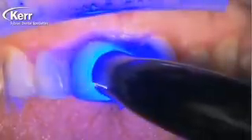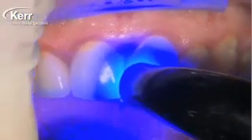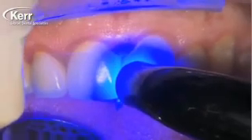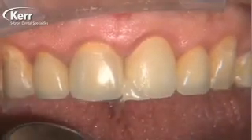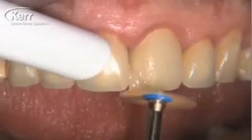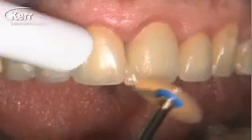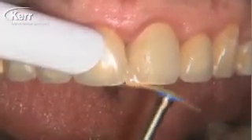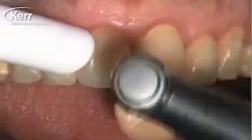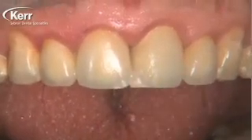Imagine a patient has a 10-unit PFM bridge on the upper and they break the porcelain off one of the abutment teeth — say tooth number four — usually in the gingival third where the ceramic is lost and the metal framework is exposed. One of the neat things about Dyad Flow is that it will bond to the metal framework and bond to the porcelain just as well, without any hydrofluoric acid and without any silane.